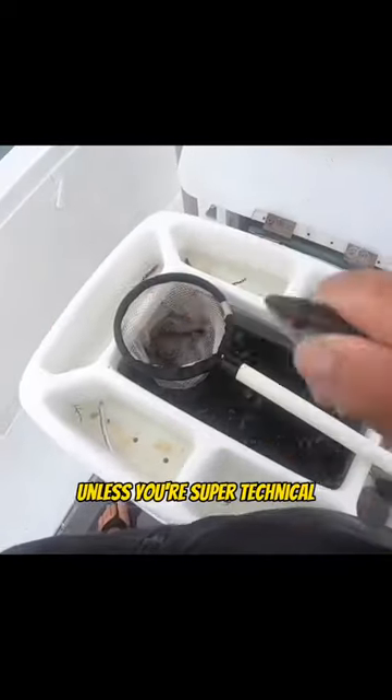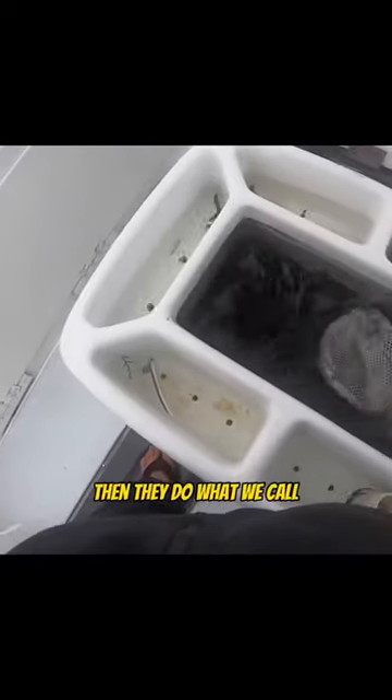Unless you're super technical and you want the bait to swim down, then they do what we call...